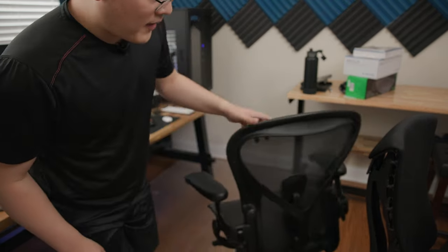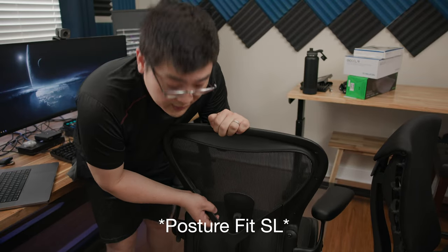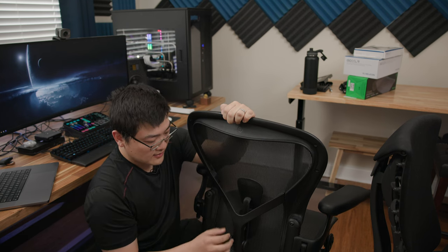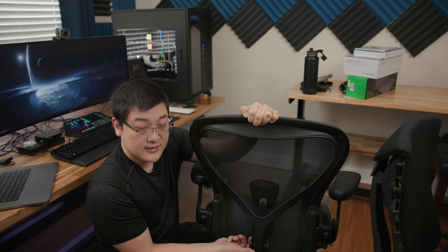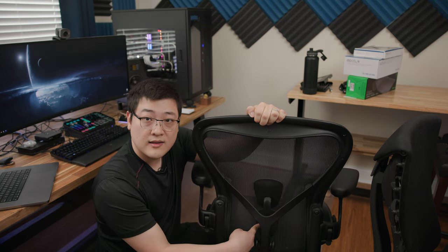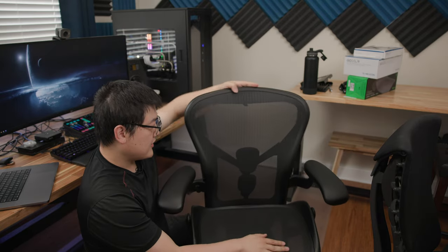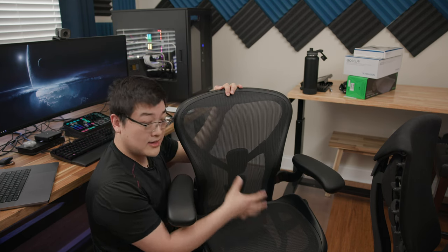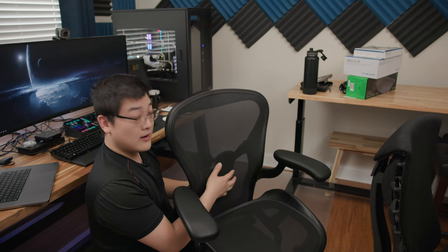Moving on to the lumbar support — this is the posture fit lumbar support. The Aeron comes with multiple versions: there's a flat rubberized lumbar, and then there's the two-piece posture fit that I have installed here. There's a tension adjustment that pushes the lumbar into your back, and right now I have it set to maximum extension — this is the most it will come out. I would have preferred it if the lumbar support came out even further, but given that there is a lumbar and there is adjustability, it is far superior to the Embody. You can see that it does actually protrude quite a bit, which is a good thing.